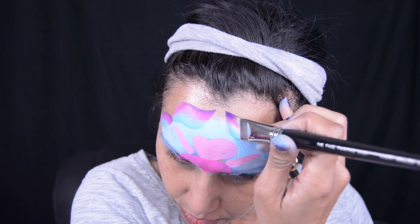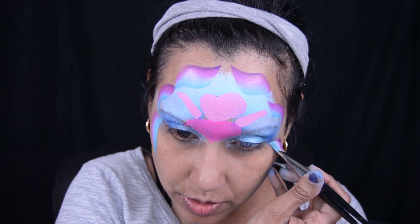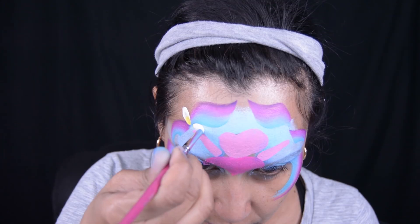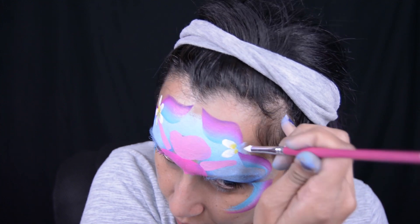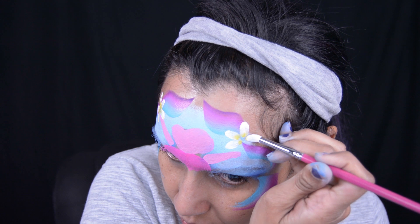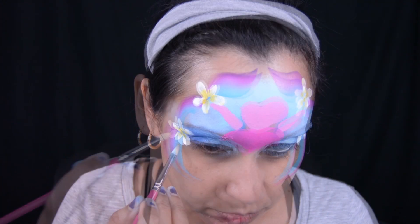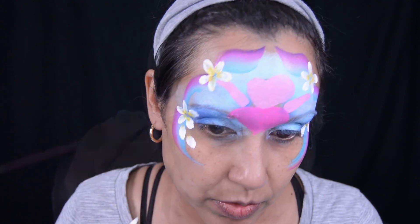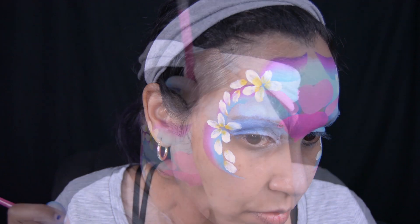This face paint is one of our popular ones — it's a beautiful combination of purple and blue and it is made by Global. I will put all the products I've used in this video in my description box below. I am doing double-dip flowers: I dipped my brush in white first, then dipped the tip in yellow, and pounced down to make the petals. I made two large flowers on each side of my face, some little petals going down from the flowers, and one in the middle of my forehead.